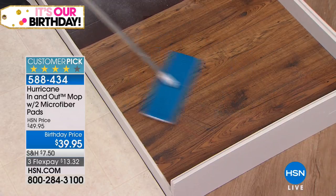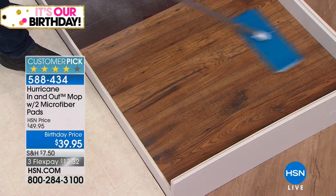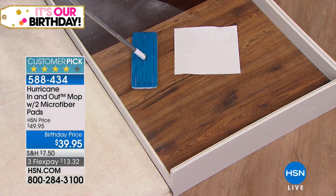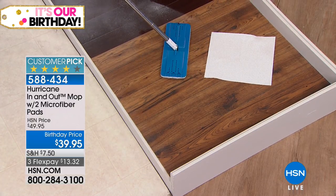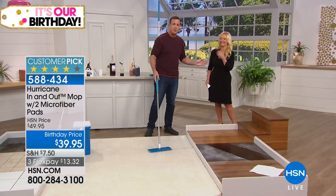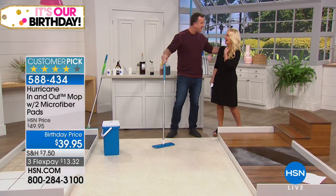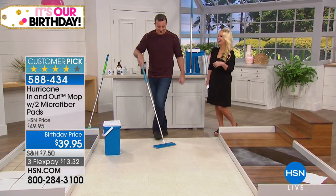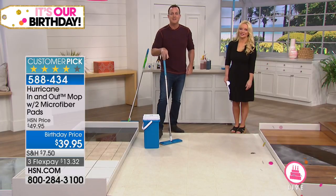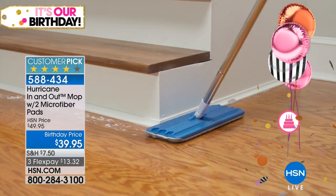I'm going to show you how dry this mop gets your floors — I could put a paper towel down and your floors will be good enough to walk on in moments. This is a big customer pick at the original selling price, and today we're doing $10 off on flex pay — $13.32 to get this home. You get the mop, the bucket, and two microfiber pads.